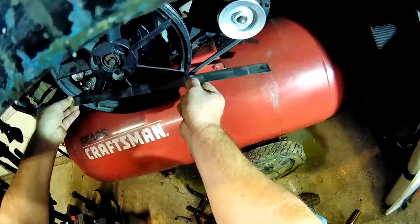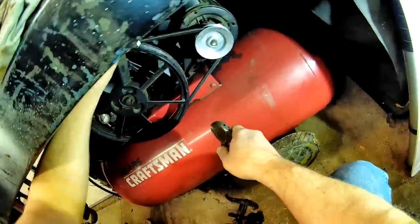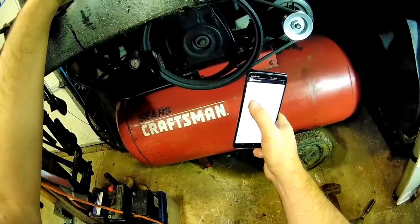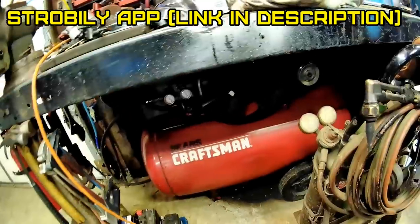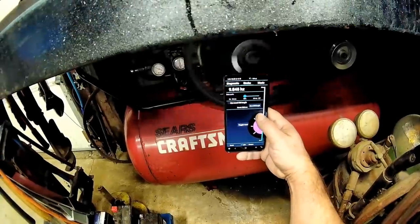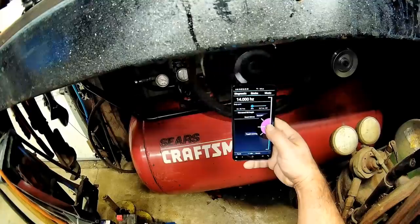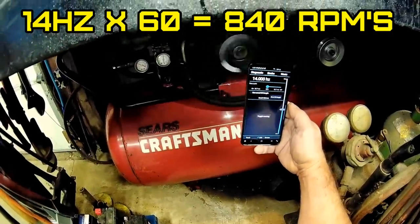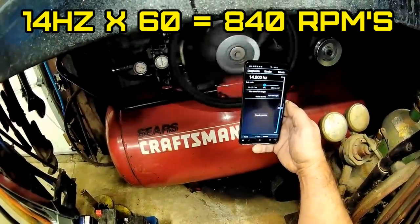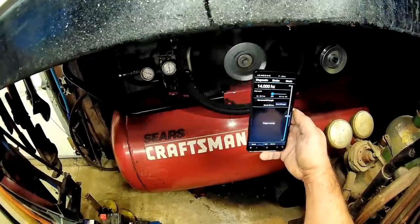I'm going belt because the pulleys are a different size. Cast iron is better. Put a little white piece of tape and use this strobe app. That's going 14 hertz, so I'm a little bit under on the RPMs. I have a four and a half inch pulley but I don't have a belt that's big enough, so I'm going to have to pick up a belt and try that one. But it's good enough for now.